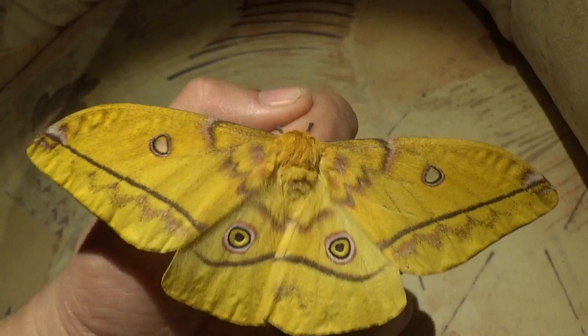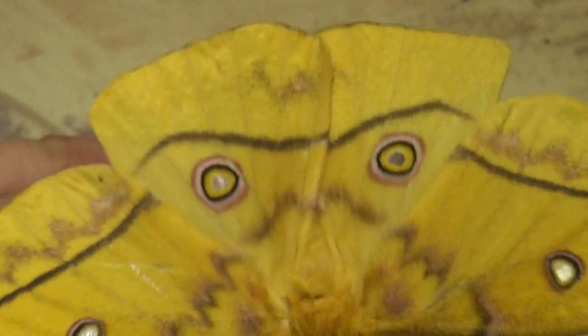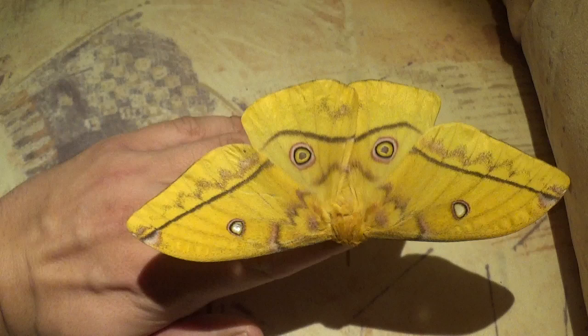The female just hatched and I still have a male alive, so I really hope they will pair — maybe they will if I'm lucky. I don't have much to tell you today because you should check my other video if you want to know the biology of this species.